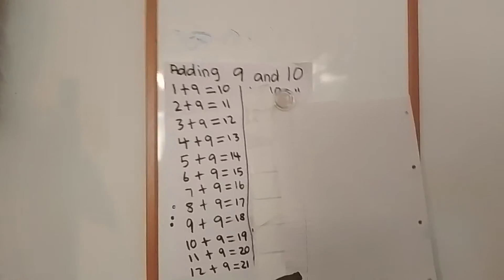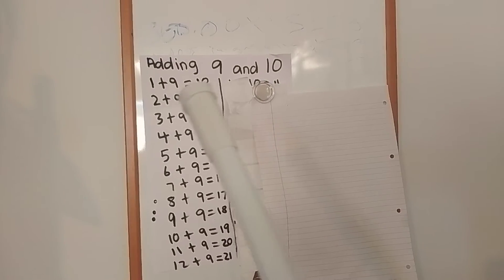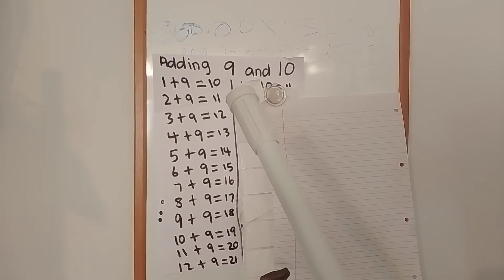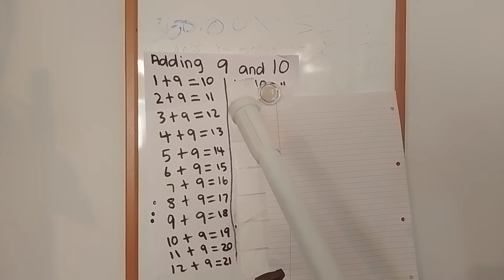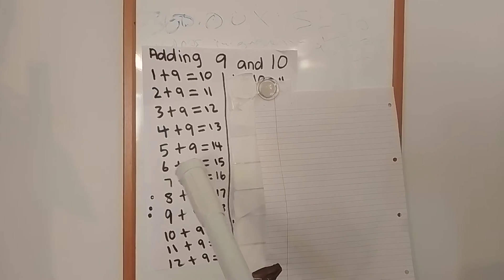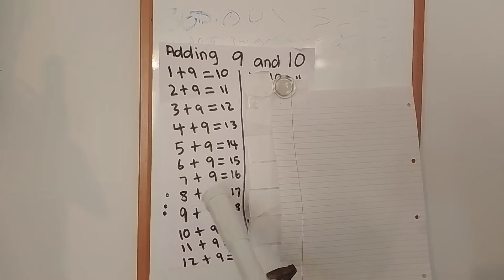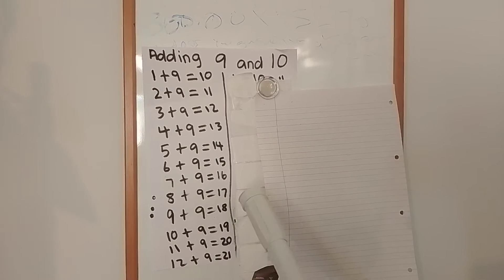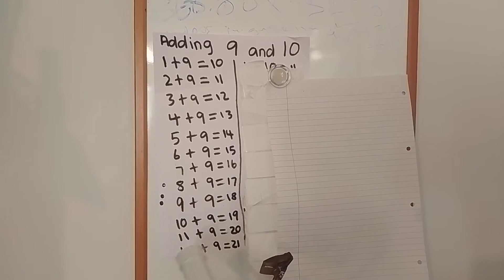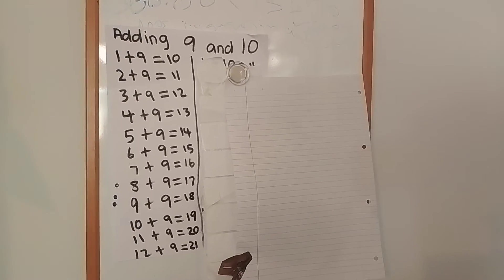You can continue working it out while I reveal the answers off camera. Okay, we are back and you can see the answers on the side. So: 1 add 9 equals 10, 2 add 9 equals 11, 3 add 9 equals 12, 4 add 9 equals 13, 5 add 9 equals 14, 6 add 9 equals 15, 7 add 9 equals 16, 8 add 9 equals 17, 9 add 9 equals 18, 10 add 9 equals 19, 11 add 9 equals 20, 12 add 9 equals 21.